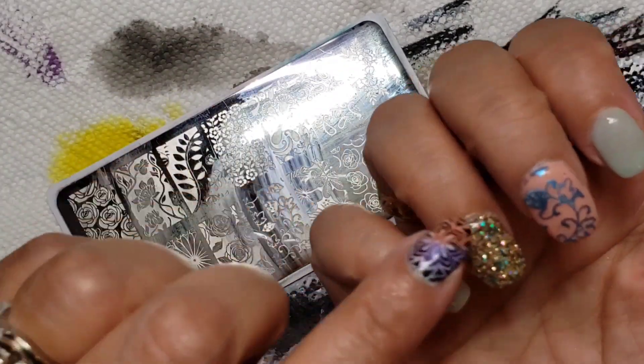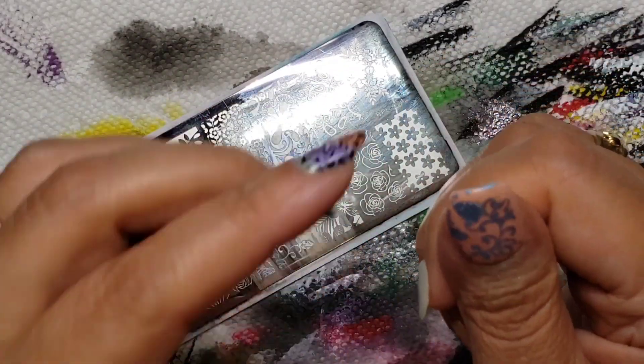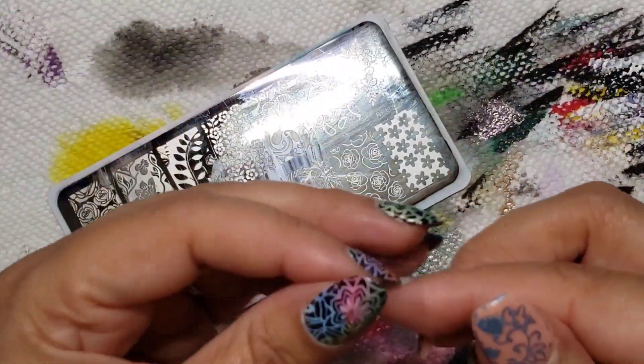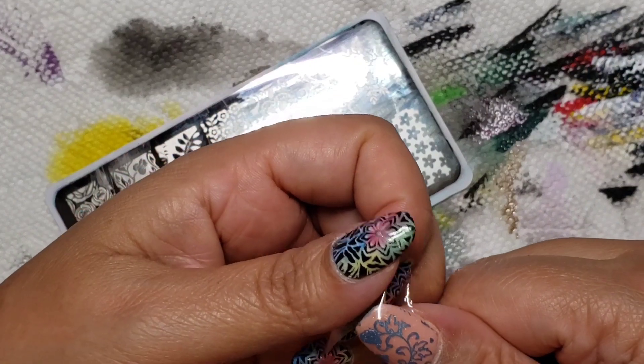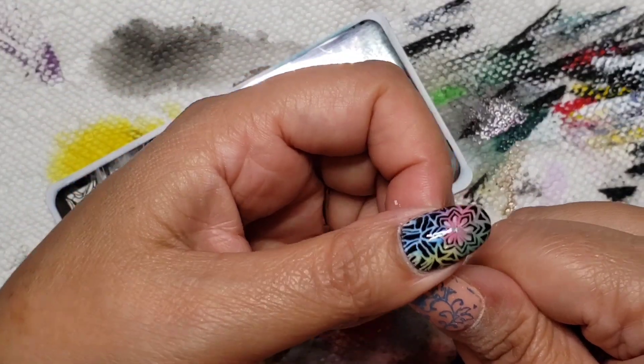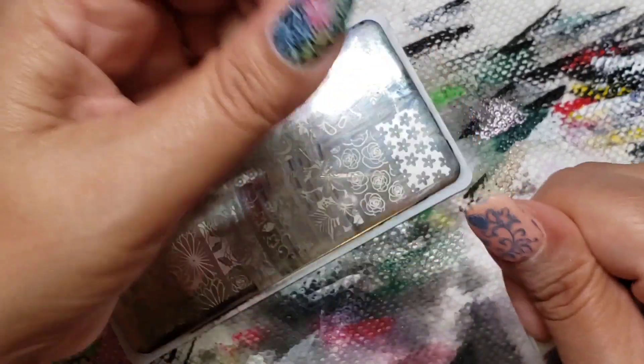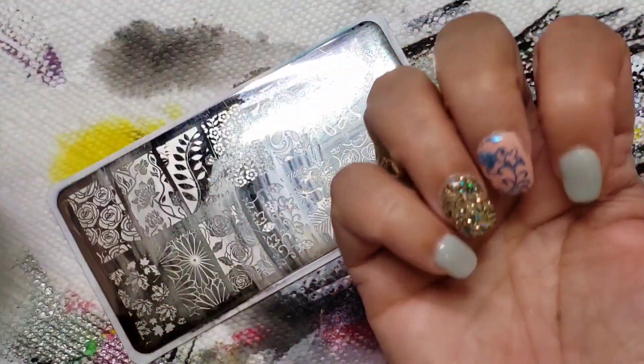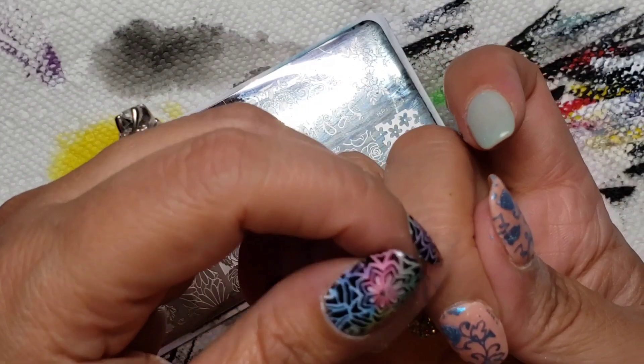If there are a couple of little spots you don't really like, you could get a little bit of nail polish remover and remove them. Tape here works as well. I'm actually really liking that — I think that matches quite nicely.